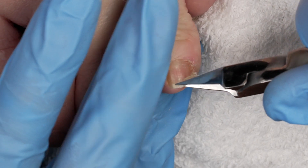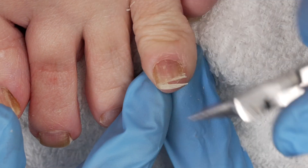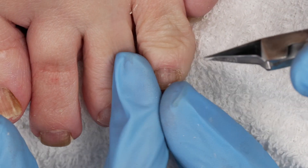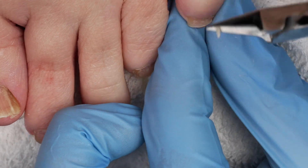I really like these nippers versus using clippers because it allows me, especially when the toenail like this starts to bend, to get in there and have full control. I'm going to cut them down and then I'm going to refine them with a file.